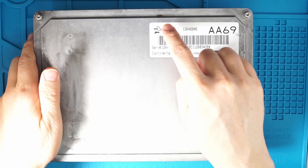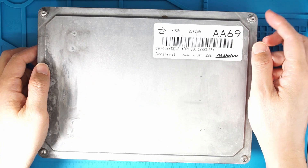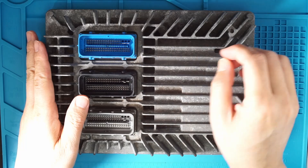This is ECU E39. In this video, I'm going to show you using Unink-NT with the CAN bus board, we are able to program this ECU without even opening the case using the CAN bus here.